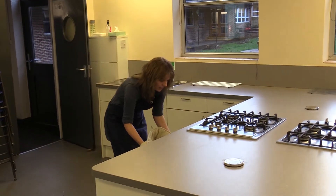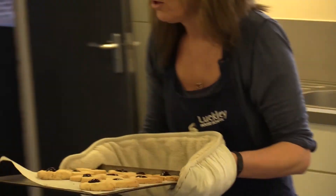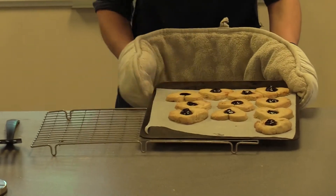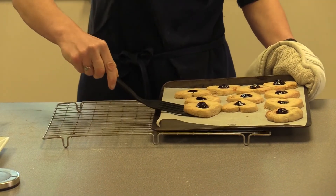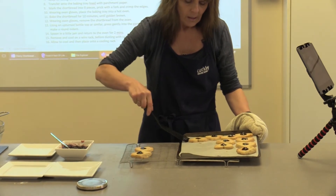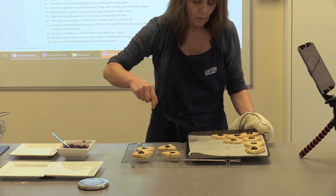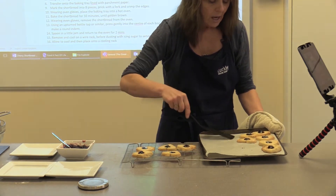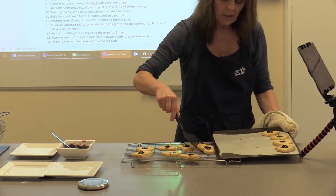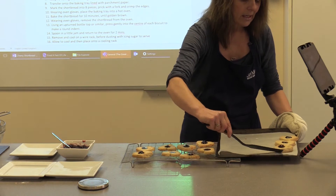They've browned very nicely and the jam hasn't boiled over too much. The recipe says to remove them and cool on the wire rack — just use your fish slice to move them across to the cooling rack. They are going to be really soft until they go cold, so don't worry that you think they're not cooked — they will firm up and go really quite nice and crisp.